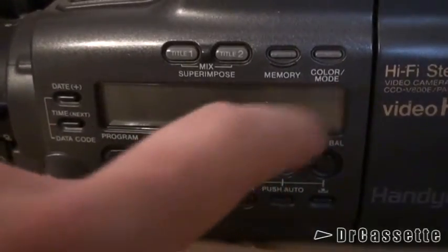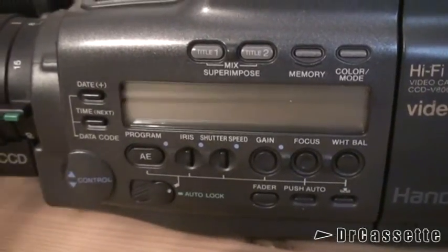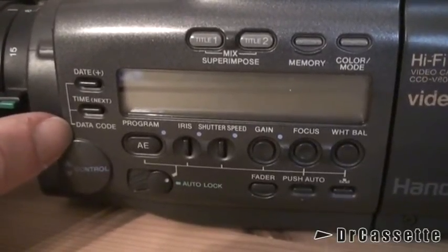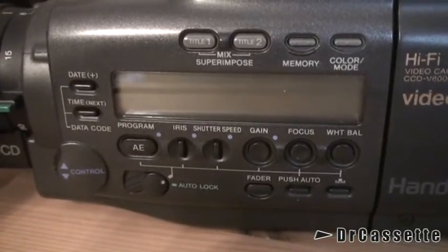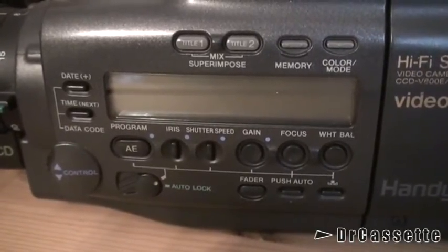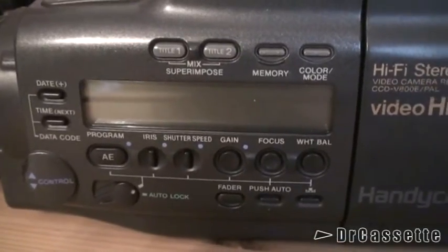Select the color and you can have it scrolling through the pictures. And here we have date and time. Another feature: data code. This already had the technology that records the date on the tape and you can put it into the picture whenever you want, so you're not stuck with the date being superimposed into the picture when you don't want it.